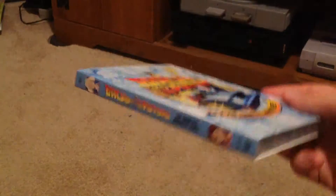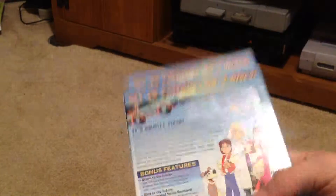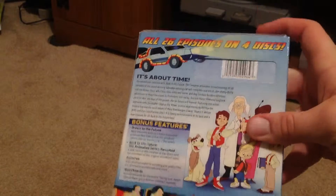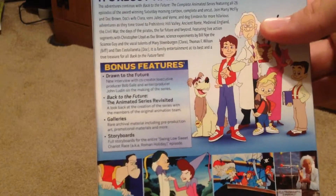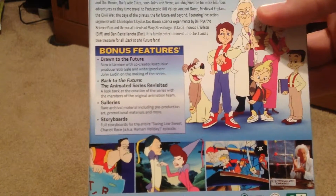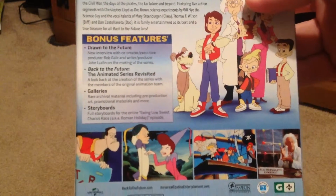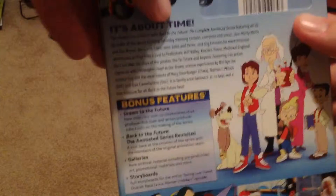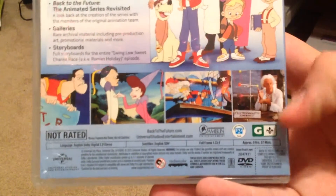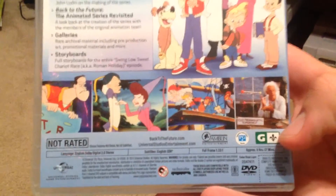Here's the front, there's the side — all 26 episodes on four discs, so two seasons, 13 episodes each. Got some special features here: Drawn to the Future, Animated Series Revisited, Galleries, and Storyboards. There's the back there. Take off the flip cover and it gives you a little more info — about 9 hours 57 minutes, so about 10 hours of run time.